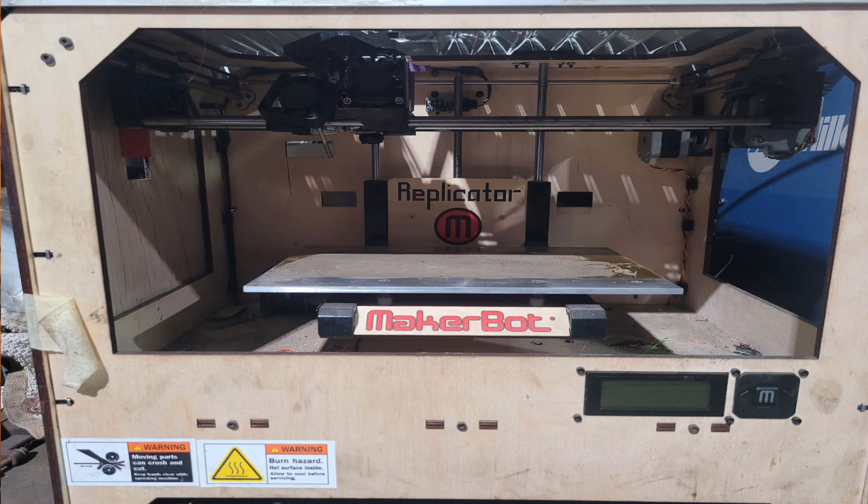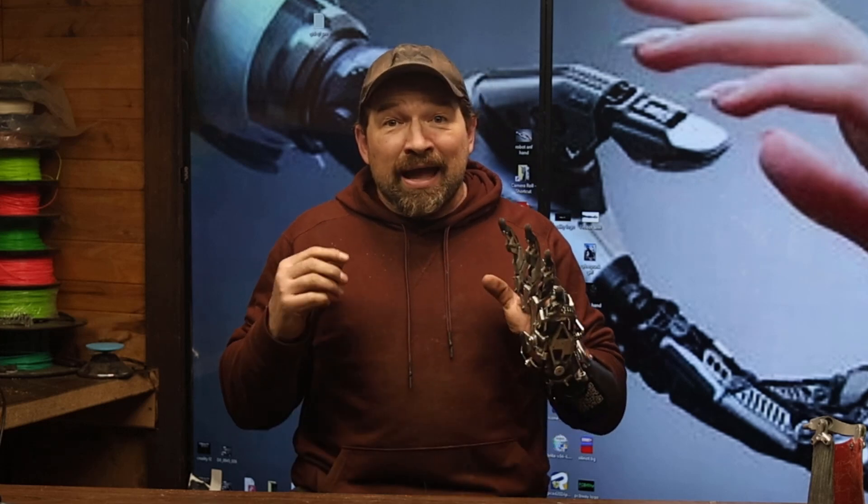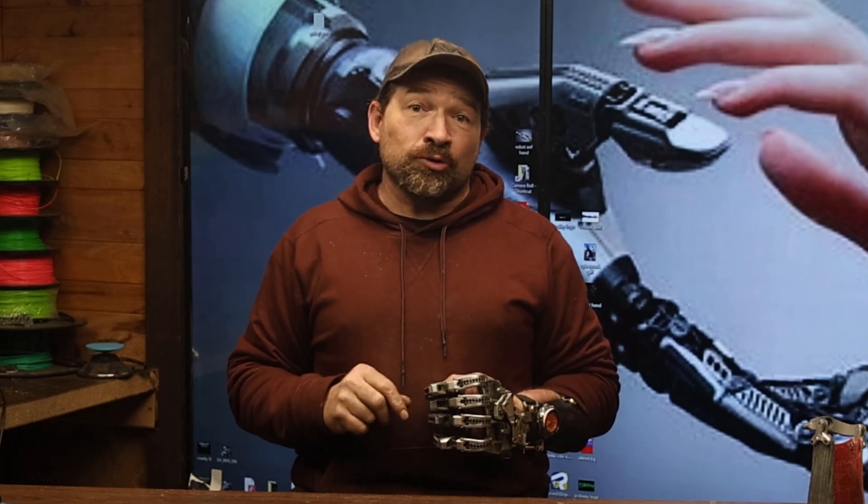As someone who's been an early adopter in this space from just about the beginning — I still have a MakerBot Replicator One and Cupcake kicking around the shop from the original Kickstarter campaign — I absolutely love trying out new gear.